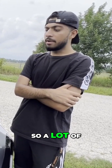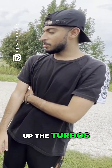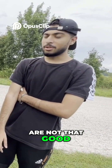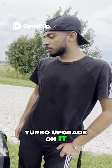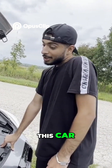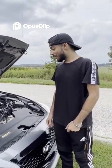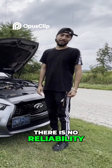A lot of these cars — these Infinitis — they're known for blowing up the turbos. The turbos on them are not that good, so that's why I wanted to do a turbo upgrade on it. When it comes to a turbo car, there is no reliability in my opinion.